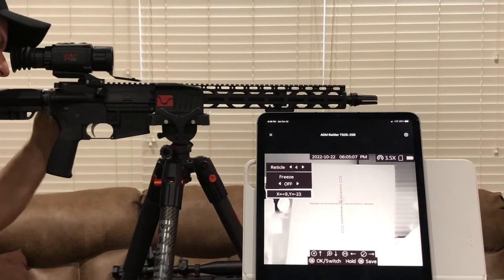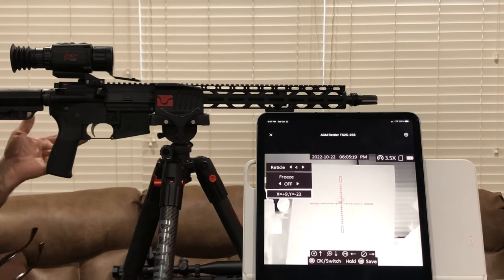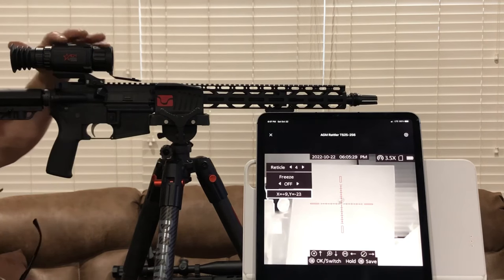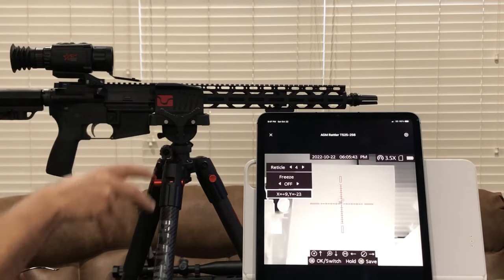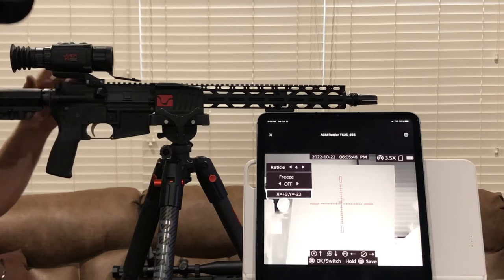Now here's your meat and potatoes on adjusting your scope. Starting out when you bore sight it, this thing may not be on X zero, Y zero — it may have a couple of numbers on it. My X is a plus nine and my Y is a negative 23. That's what this thing is sighted in at at a hundred yards — it's an inch high. Write those numbers down. Do not lose those numbers because if something happens with your scope and it blanks out, you can put those numbers back in and you don't even have to bore sight it or shoot it again. Those numbers are dead true no matter what you do, unless you take it off the gun.